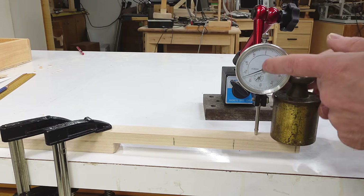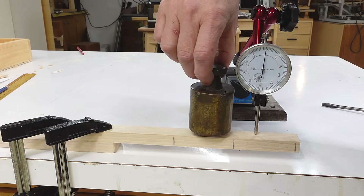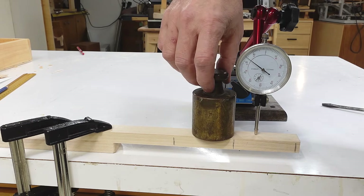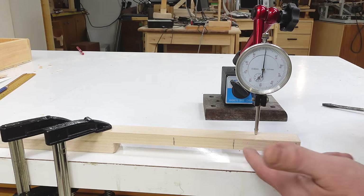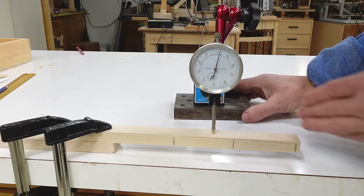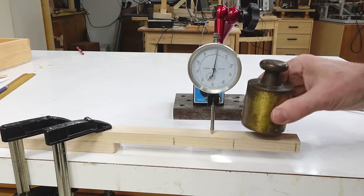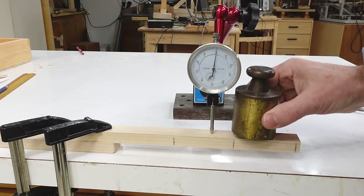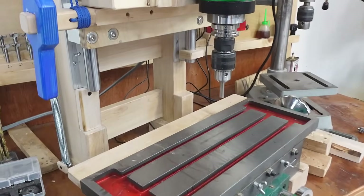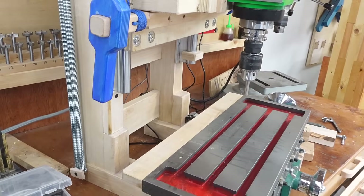we're down about 0.35 millimeters, but if I apply the force closer to here, then we deflect only half as much. But it gets worse than that — imagine this member was just a bit shorter, so we move the dial indicator over to here and apply the weight, and we just have so much less deflection. So if I wanted to make this a better milling machine, I'd have to forget about having lots of room here and just make everything very short and stout.